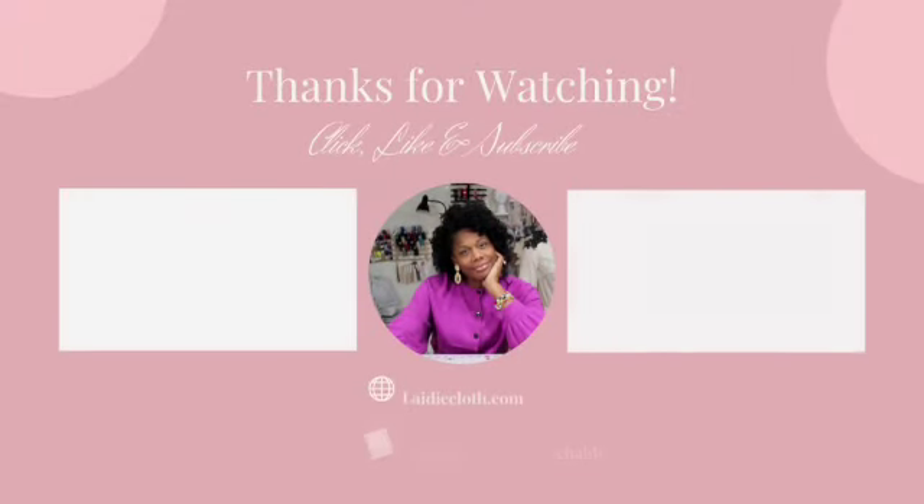Thanks for watching. Be sure to like and subscribe. Videos cover dressmaking, fashion lectures, and more. Enroll in Lady Cloth U on Teachable for dressmaking and fashion design courses. See you again soon.